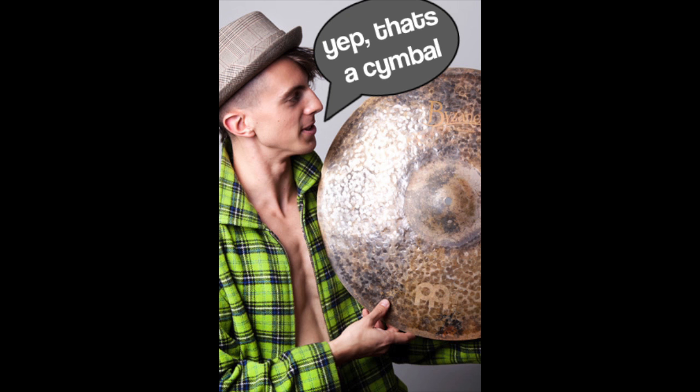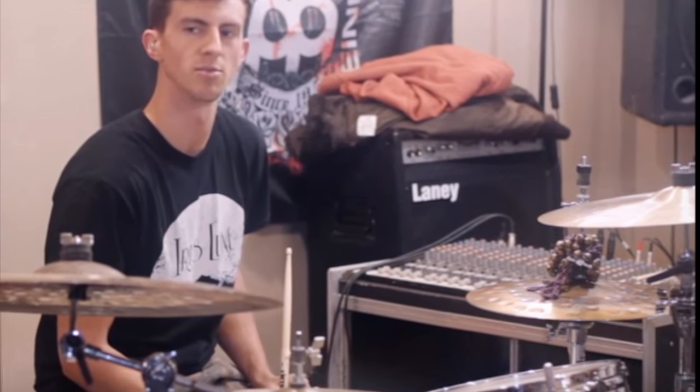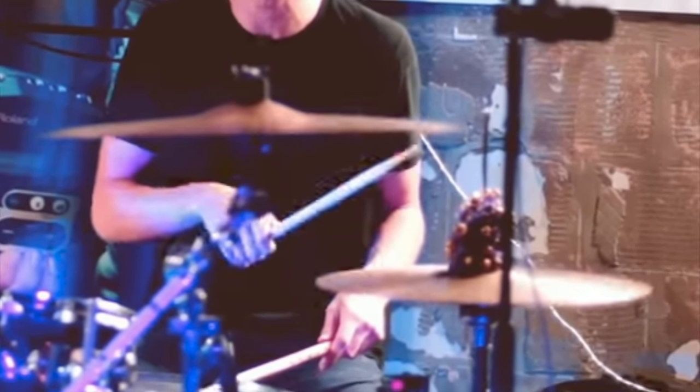I think it's safe to say that you all are familiar with JP Bouvet, and if not, I don't know what kind of life you're living. But in like every video, he uses these little bell things on his hi-hats, and so many times in the comment section I'll see: 'Yo, what are those bell things? Yo, I need those. What are those?' And no one ever seems to have an answer for them.